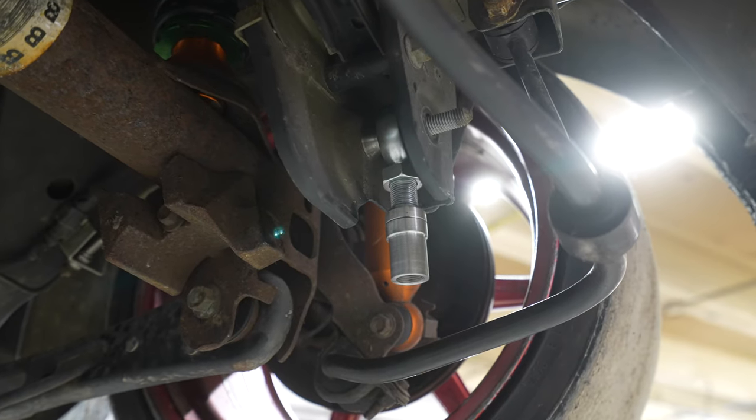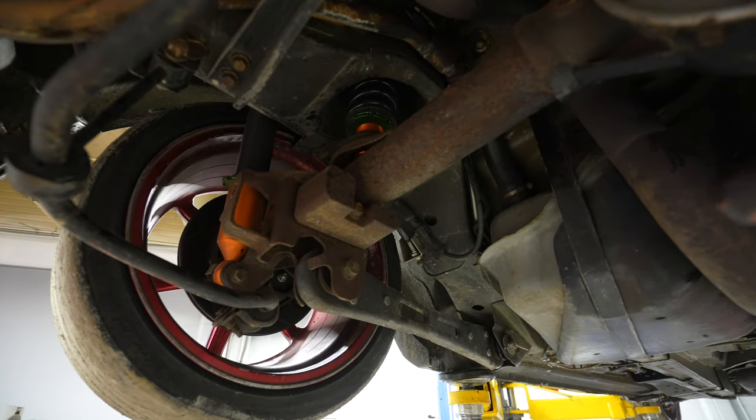There are multiple different options to do this, but for drifting we typically avoid connecting it to the knuckle because of how far we turn. That's what it is.